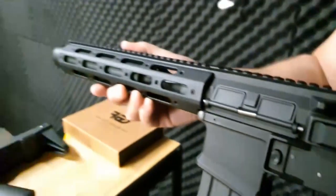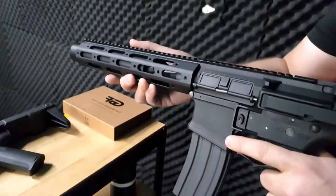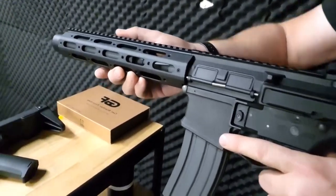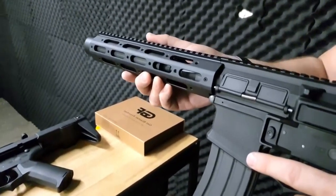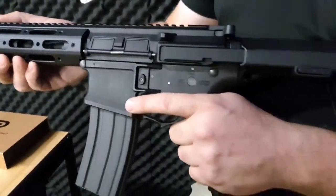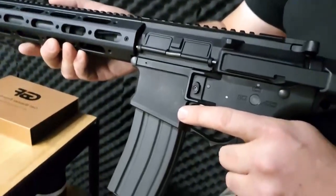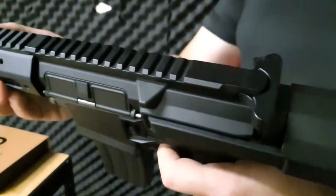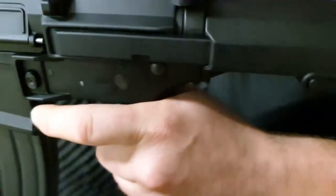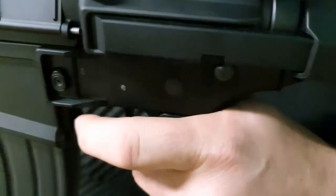Customization is key, and the GBF Honey Badger Gel Blaster offers an array of accessories and modifications to enhance your playstyle. Add attachments such as scopes, grips, and suppressors to optimize accuracy and tactical advantage. Stand out on the field with unique paint jobs and personalized decals, allowing you to express your individuality as you unleash the Honey Badger's ferocious spirit.